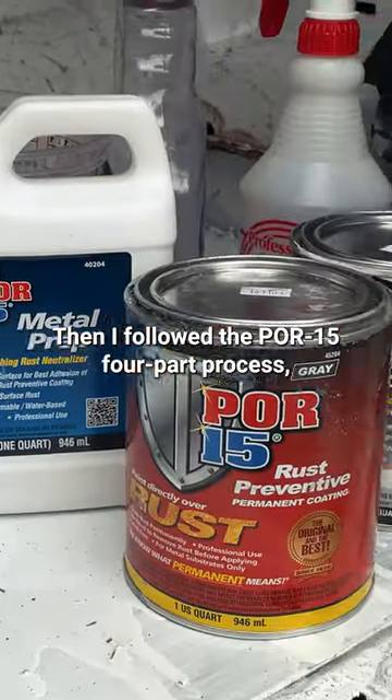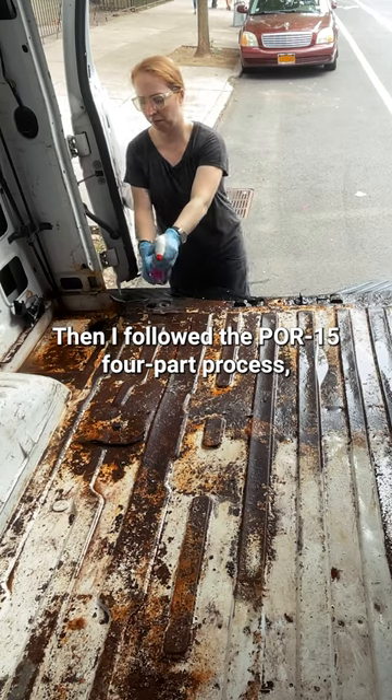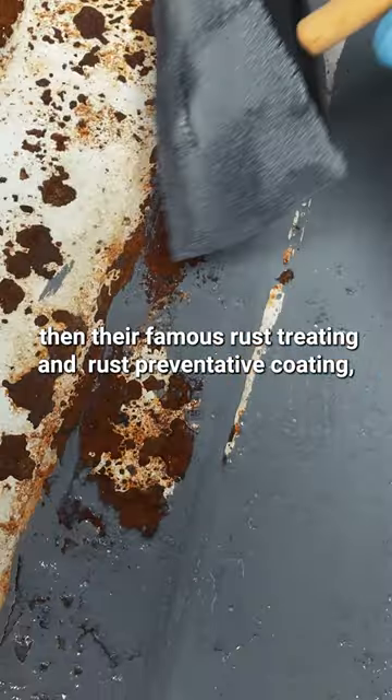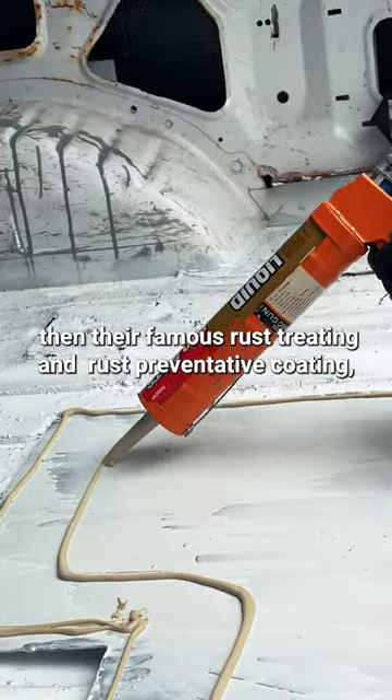Then I followed the POR-15 four-part process, including the cleaner degreaser, the metal prep, and then their famous rust treating and rust preventative coating.